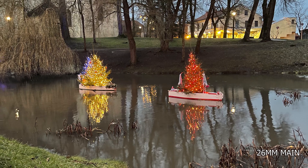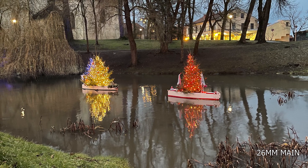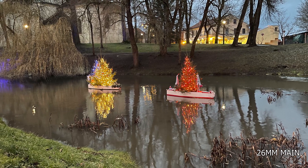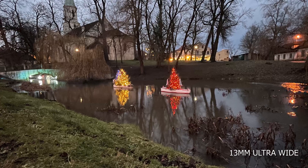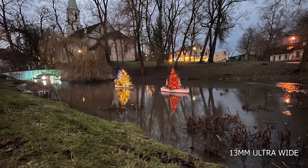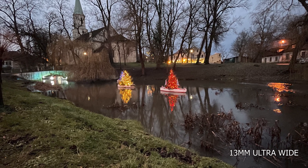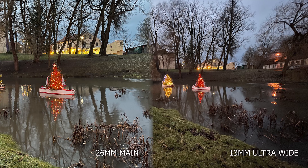These two photos of boats with Christmas trees and fairy lights both look really good. The main camera looks obviously better; the ultra wide is starting to lose a little bit of detail and getting a bit soft. Keep in mind it was really cloudy and quite dark — not a lot of light to work with — so both cameras performed really well, but at this stage you can see the main camera is really pushing ahead.